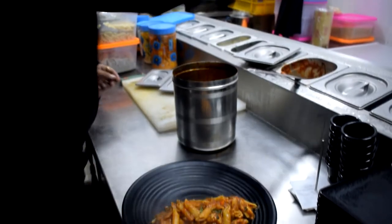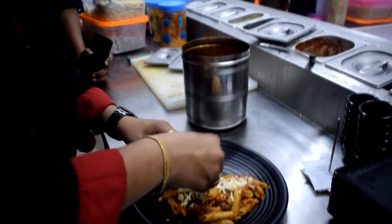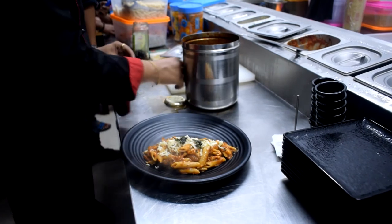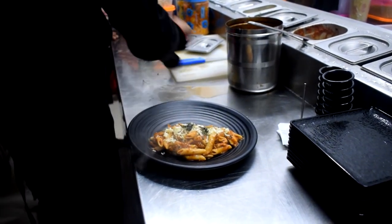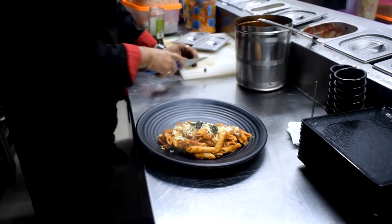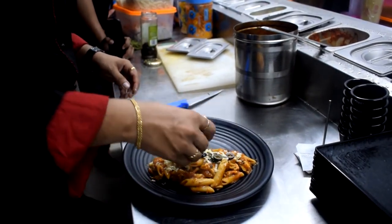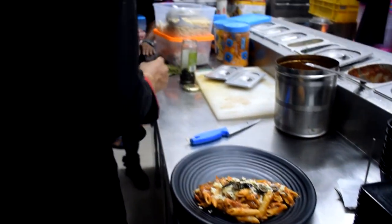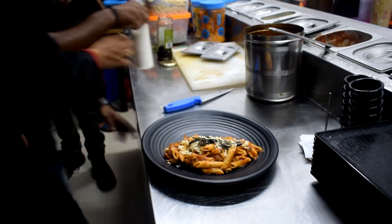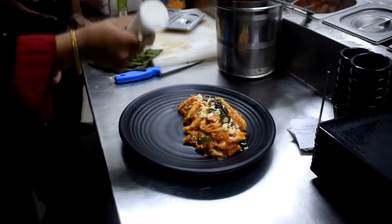I am going to add some cheese. What is this? This is cheddar cheese. We are going to place it on top. Tickle olives, black olives. I'm going to put it back to finish.